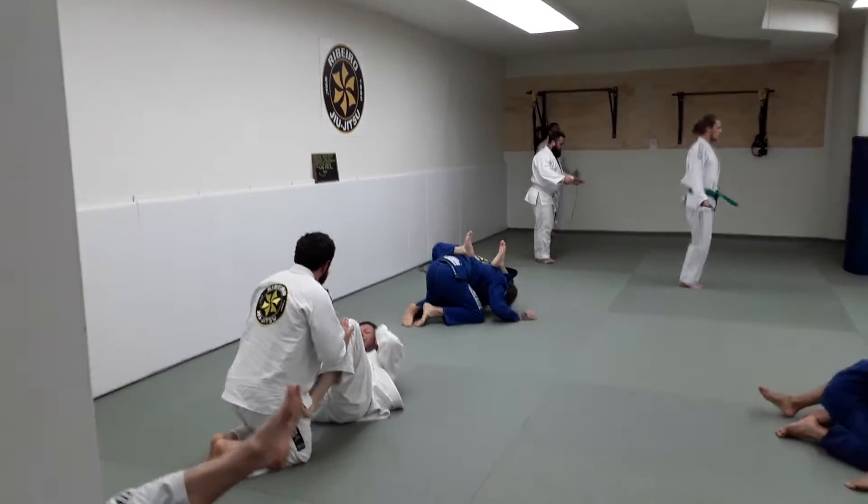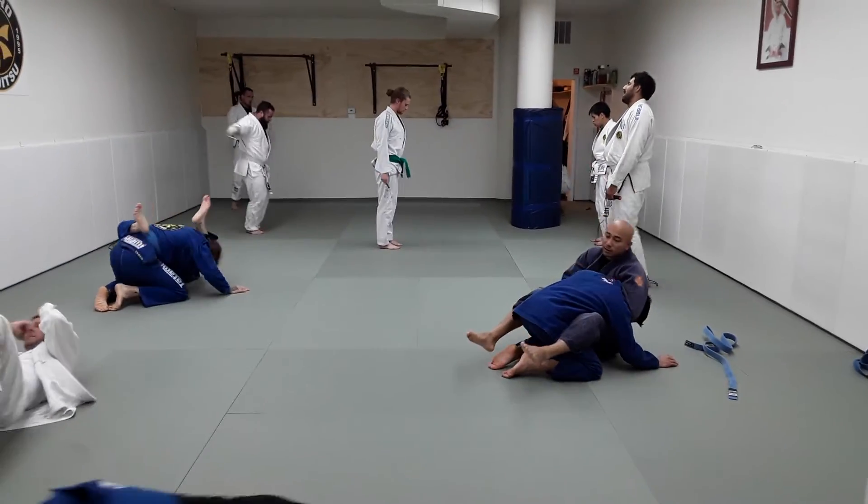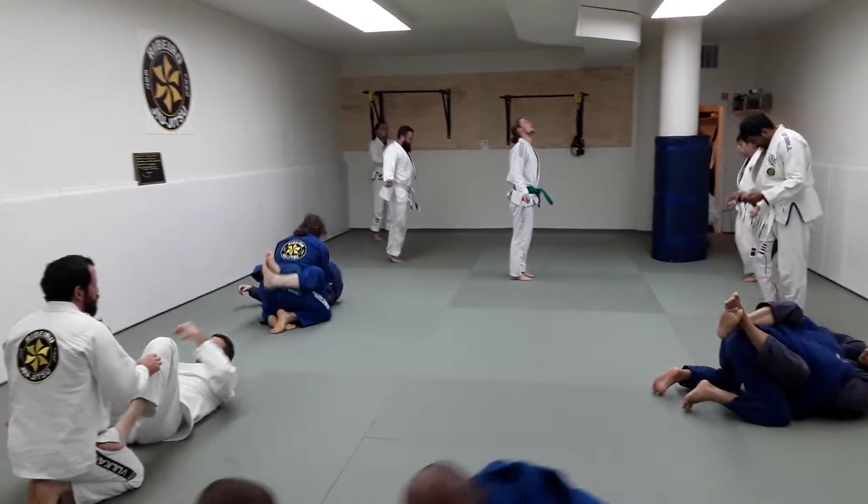If they can handle the advanced technique, they get to flow drill for the night. Friday nights, come and train.